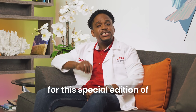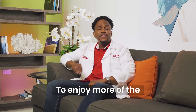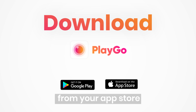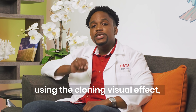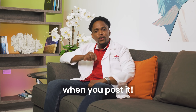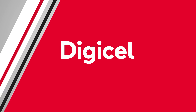Thanks for joining us for this special edition of Data Doctor. I hope you enjoyed it. To enjoy more of the entertainment you love, download the PlayGo app from your app store. If you create your own video using the cloning visual effect, we want to see it. Make sure to tag Digicel when you post it. Thanks for watching guys. See you next time. Bye!